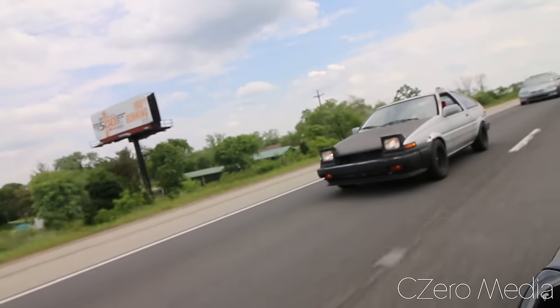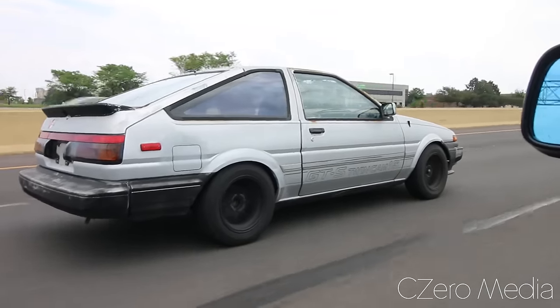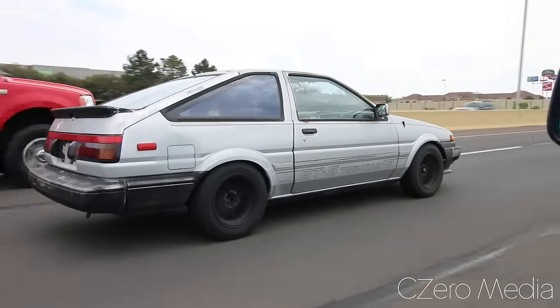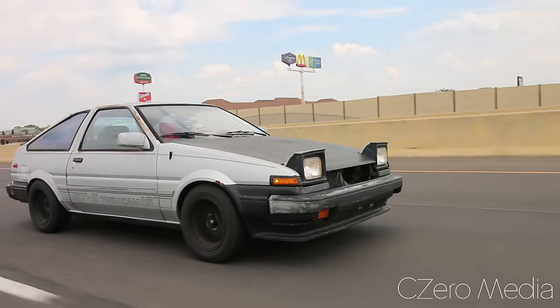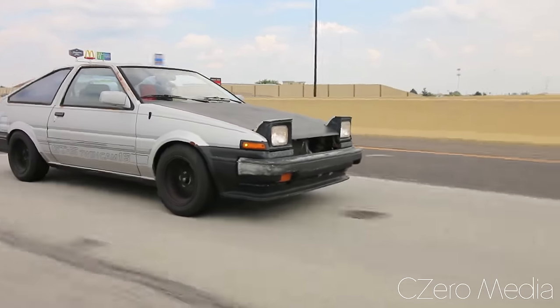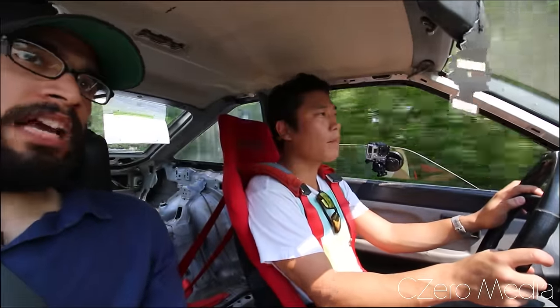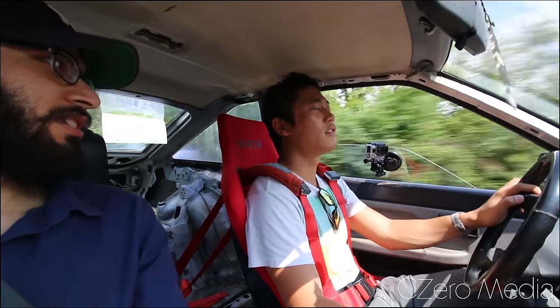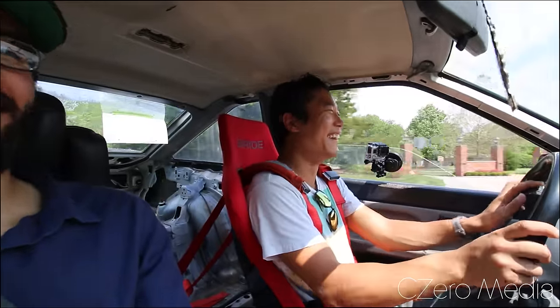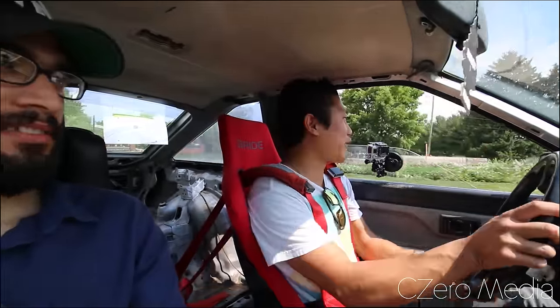The idea was to build a super reliable, daily drivable GTS. I've actually put about a thousand miles on this car in like two weeks — I drove it to Chicago in this. The only problem you will face is when it starts raining, especially if it hasn't rained for a while, because of the tires, no traction control, and a solid rear axle. But that's why Corollas are meant for it — that's why drifting really started with Corollas.